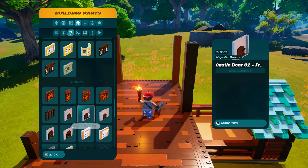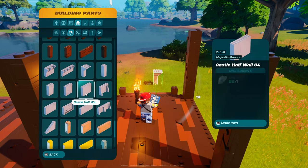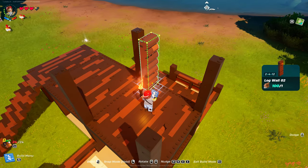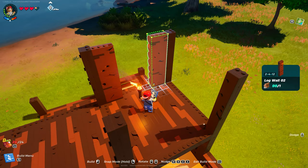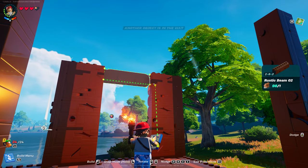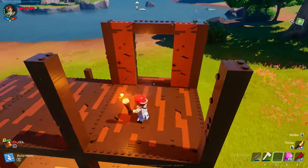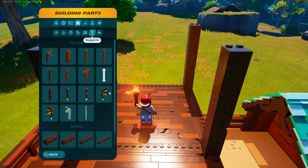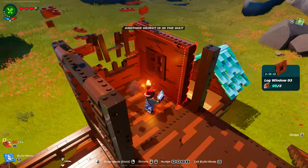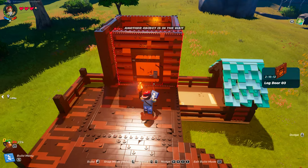Let's do the inside of here, into our little patio — for lookout slash walkout. Scroll up to log wall number two, put one on each side. Supports — rustic beam number two. Make sure the round side's facing you and the flat side's facing out. Make sure it's flush. I'll leave whether you want a piece here entirely up to you, since the door's going to have one there. Then walls, windows — log window number three. One there, one there. And then go back down to doors — log door number three.